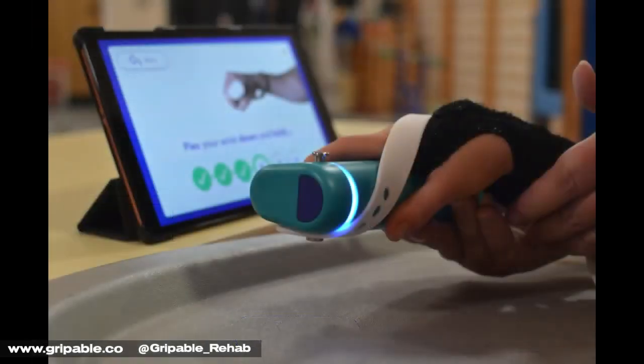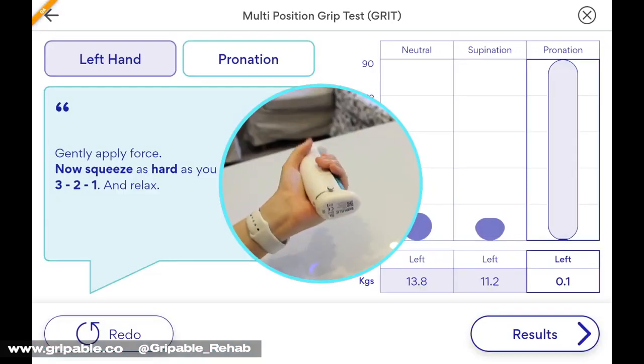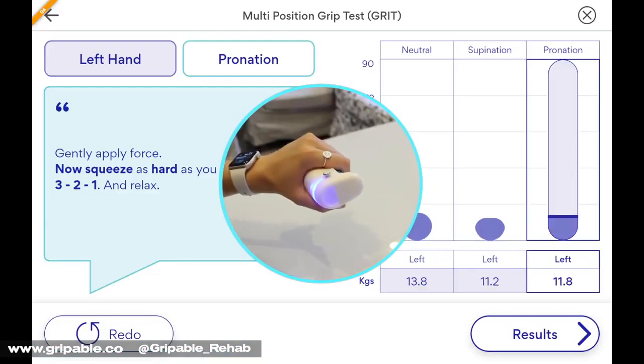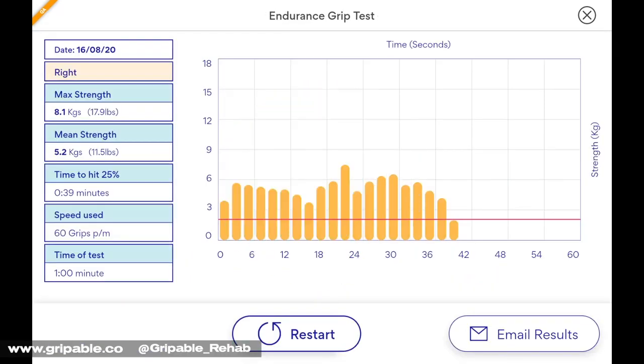Grippable is a highly portable instrument which complements standardised assessments with more functional measurements, including endurance and sustained grip tests, the multi-positional grip test and the rapid exchange test.